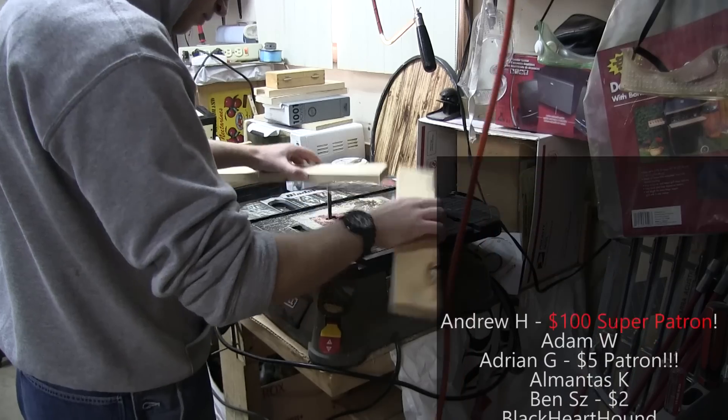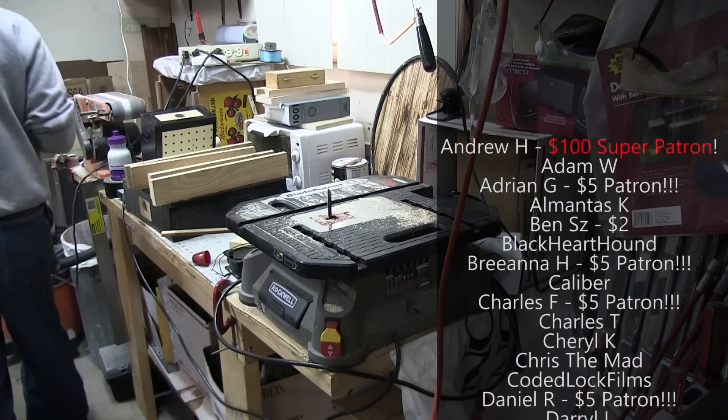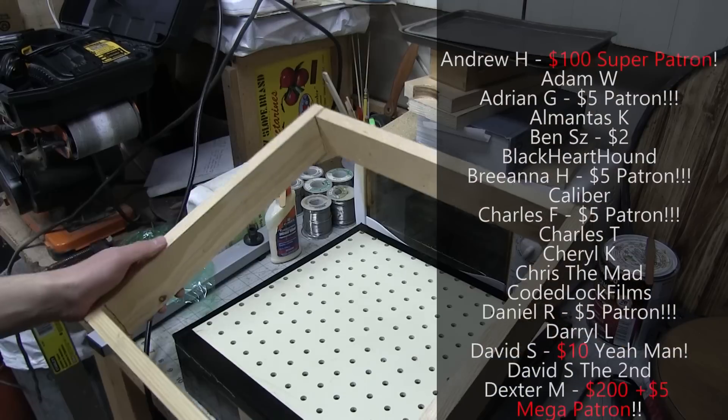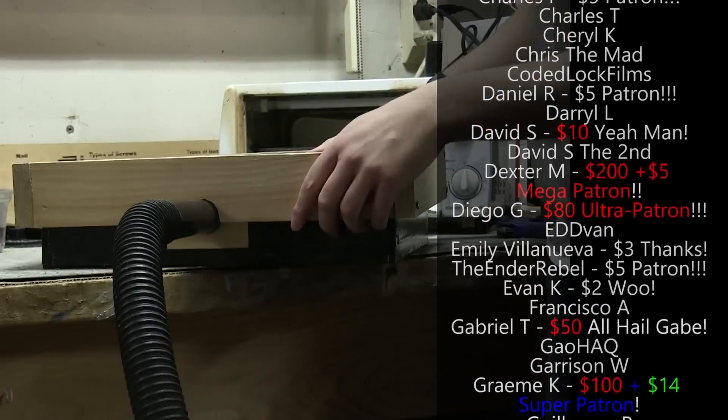Today I'm making vacuformers. My highest pledging patron requested a helmet that requires vacuforming. Vacuforming is a method used to make many lightweight duplicates of armor and props for movies, as well as airplane canopies.